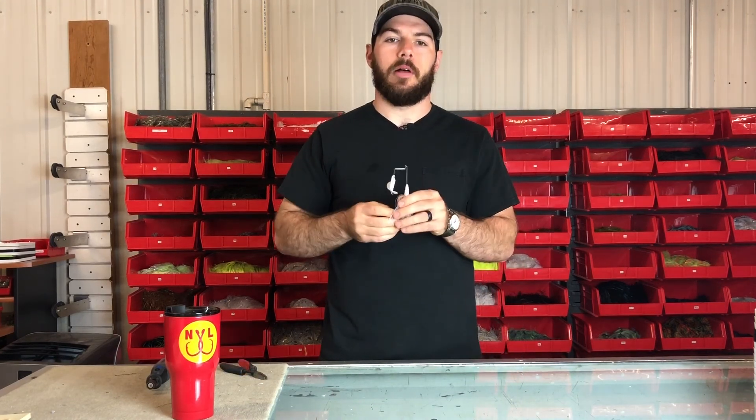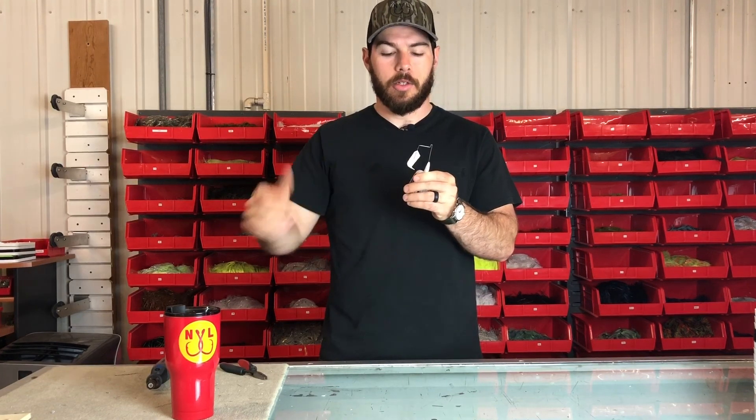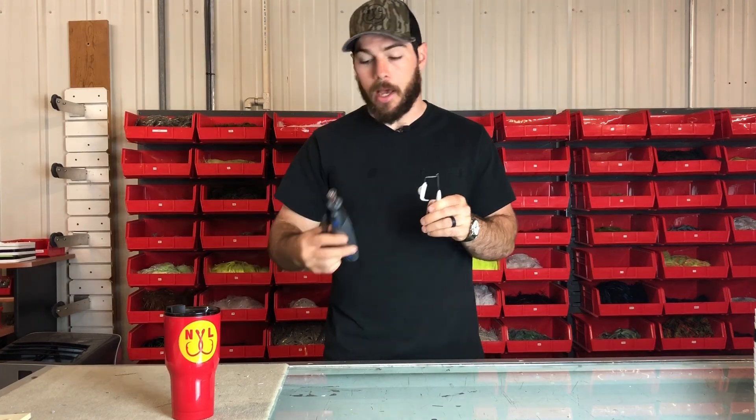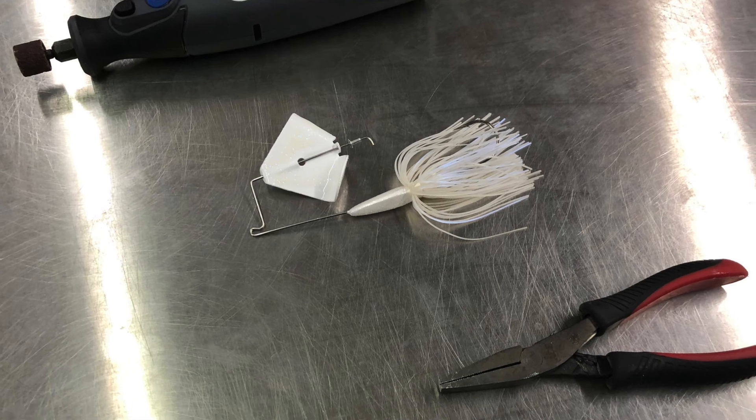Another really simple buzzbait modification that I like to make sometimes is to make this blade squeak. To do that, we're going to have to do a little bit of extra work. To help me out, I've got a cordless Dremel with a sander tip and just a simple pair of pliers.